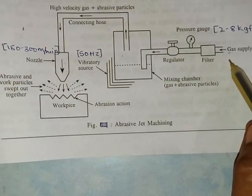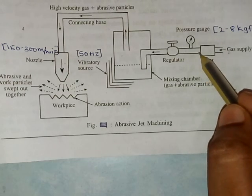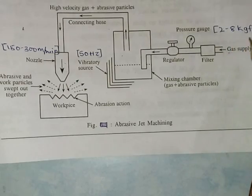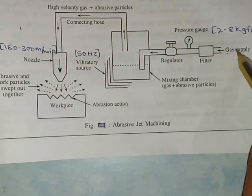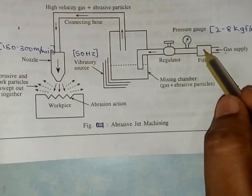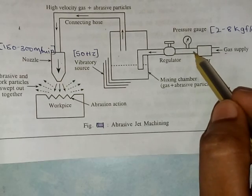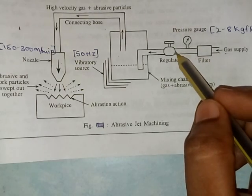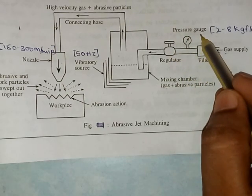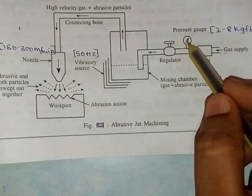When the pressurized gas supply is passed from the filter — apart from gas, you can also use pressurized air — the pressure of this gas is up to 228 kgf/cm². The filter removes unwanted material from the gas. Afterwards it flows towards the regulator, and before the regulator the pressure of gas is measured by means of a pressure gauge.